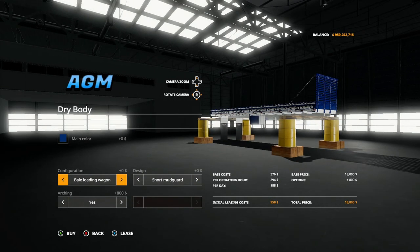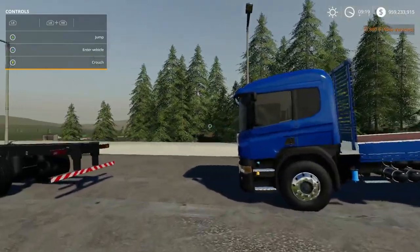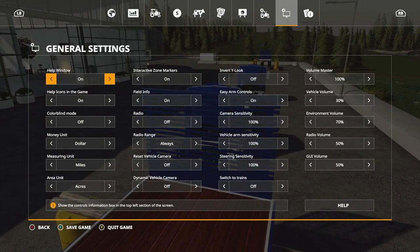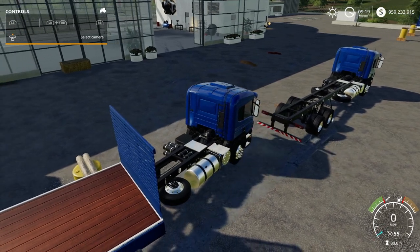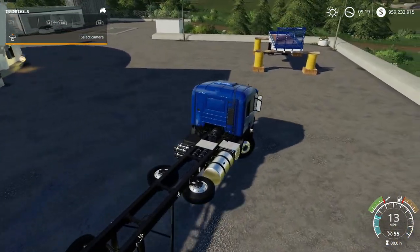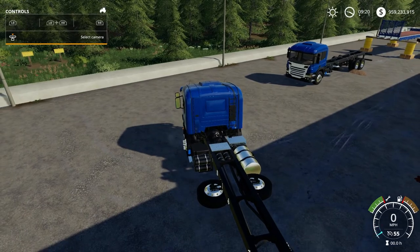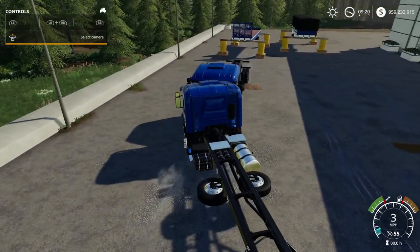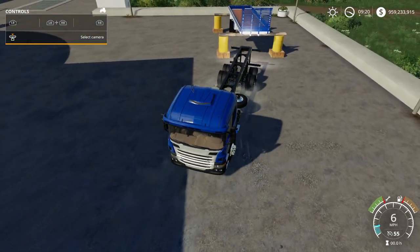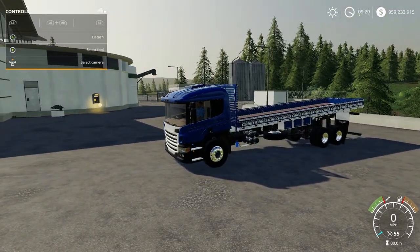I'm going to purchase the bale wagon with arching and see what that does - see if that gives me the ability to lower it to a point where I can actually get some stuff on there. Let me back up out of here and pull this truck back in, see if I can spin around really quick.